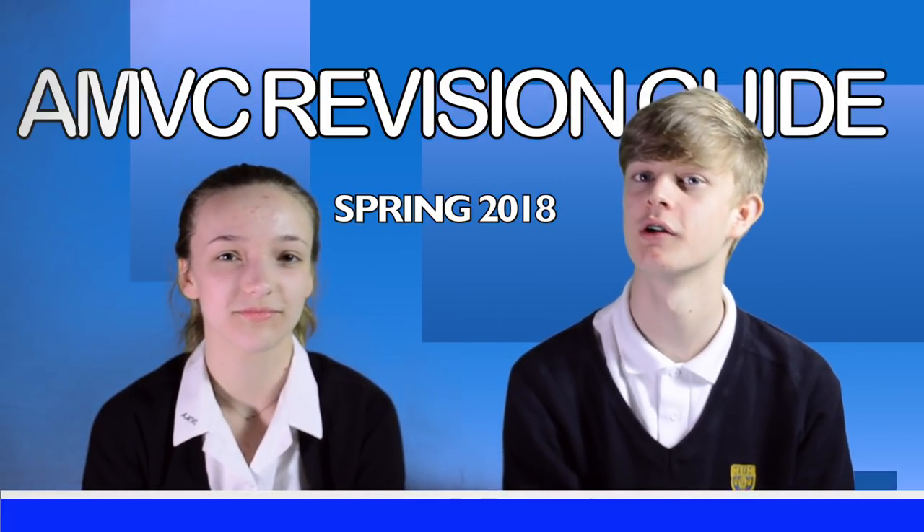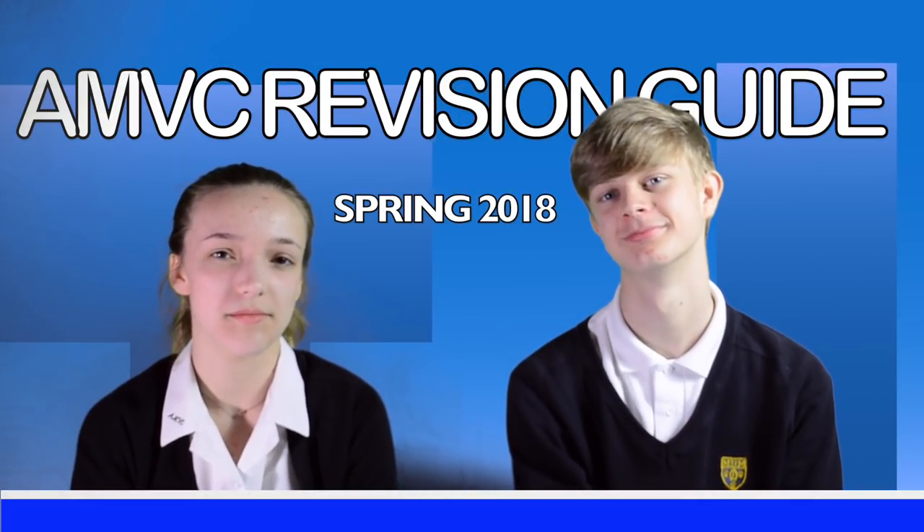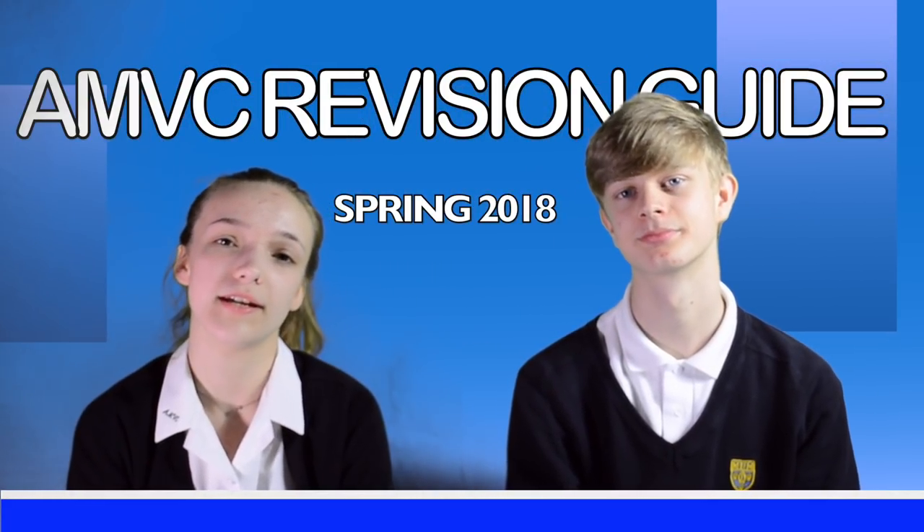Basically, last year there were a lot of Year 11s who got told to revise but didn't know quite how. So this year some of the Year 11 students have been asked to make a DVD.